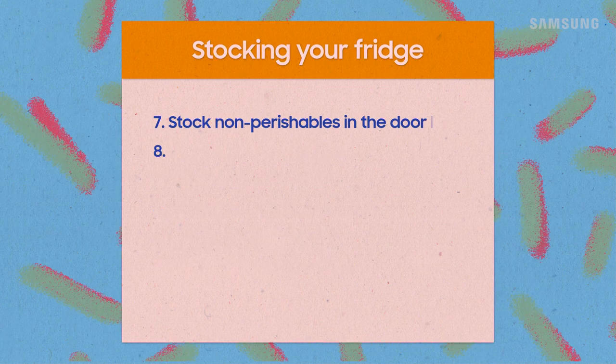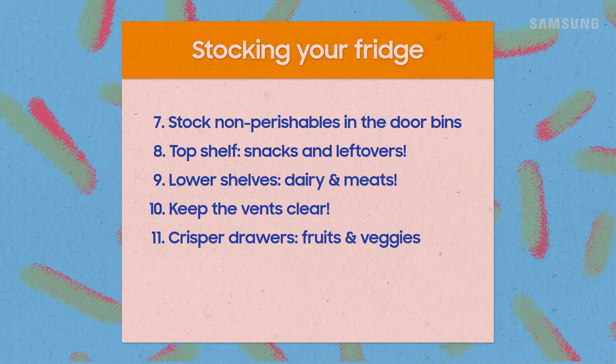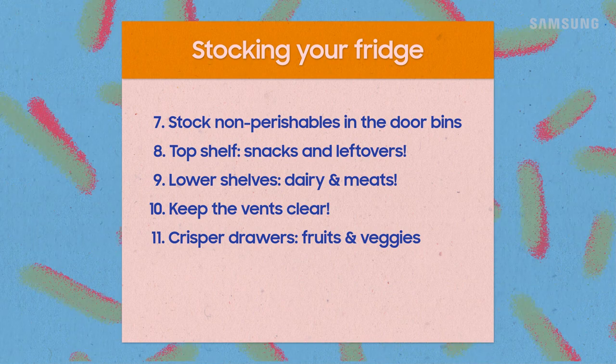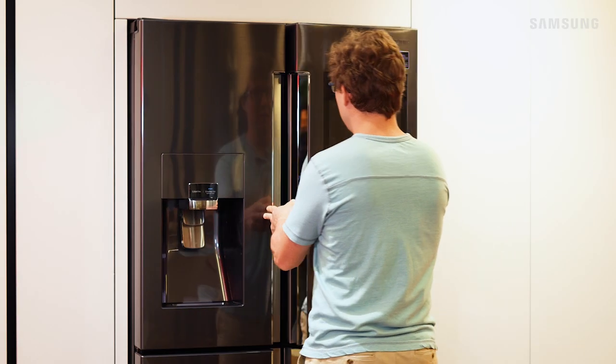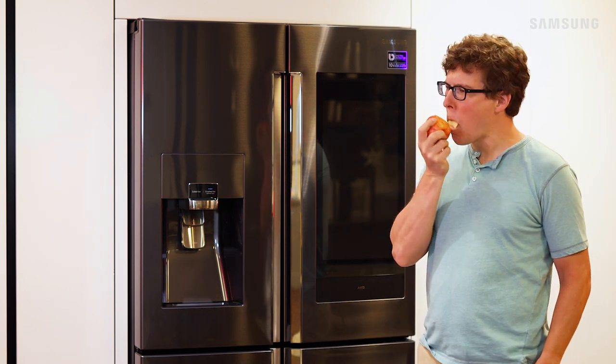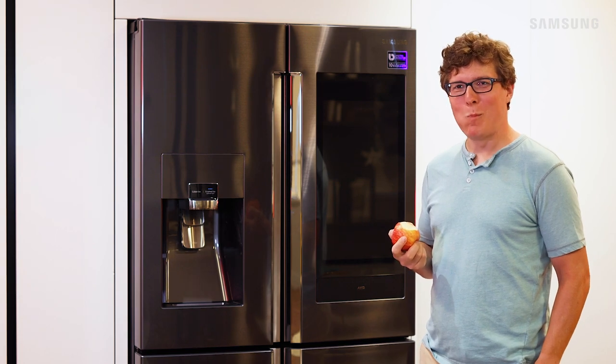Okay, food: non-perishables in the doors, snacks and leftovers up top, dairy and meats down below, and produce in the crisper drawers. Don't block the vents and you're all set. Who knew strategically placing your food in your fridge was actually a thing? We still have a couple more tips and tricks — stay tuned!